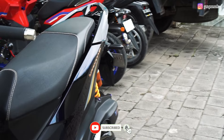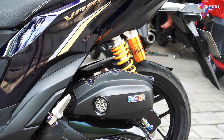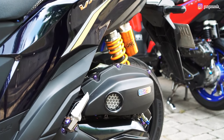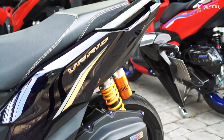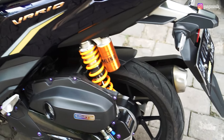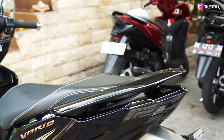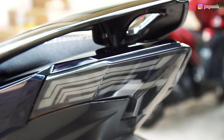Kita lanjut ke bagian belakang. Yang paling menonjol, untuk sokbreker menggunakan Ohlins tipe HO-831, tabung atas. Untuk filter udara masih original, cuma dipercantik dengan velocity custom dan dikasih emblem titanium. Untuk bak CVT masih original, cuma main repaint aja. Untuk ban belakang pakai Diablo Rosso Sport ukuran 100/80. Untuk pelek belakang menggunakan Nui Racing, ditambah baut titanium juga.